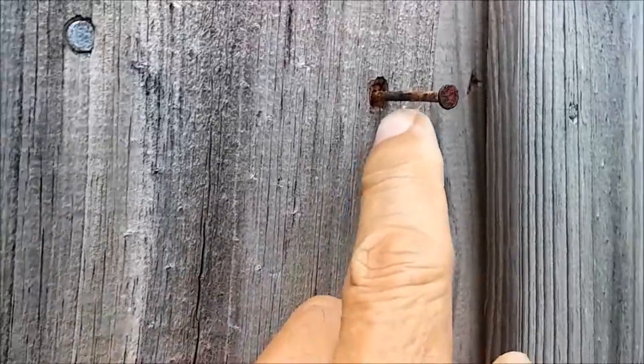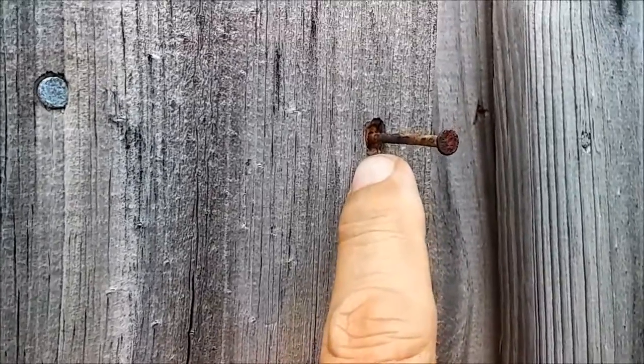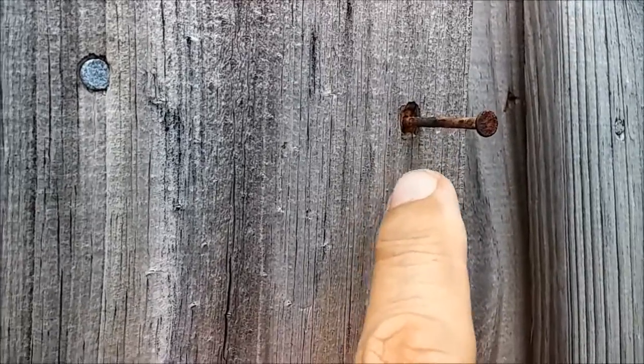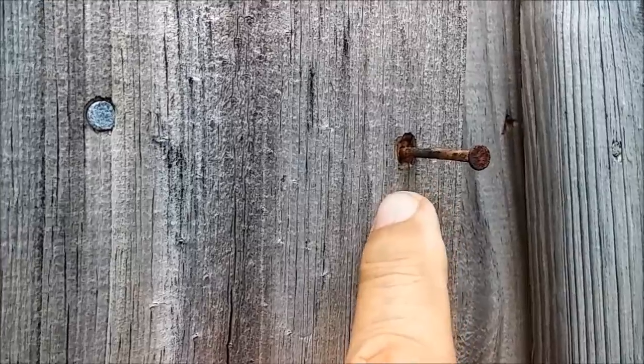It's my bent nail going right back into the same hole. You might think you can't put it back in the same hole because there's no grip — but I'm going to put it back in the same hole, because with that bend in the nail, it's going to grip in there and become very difficult to get out.